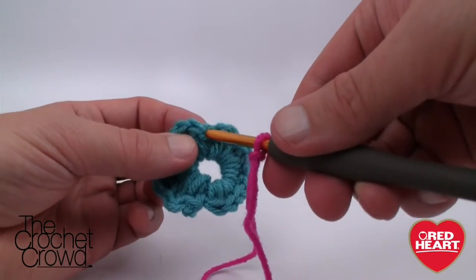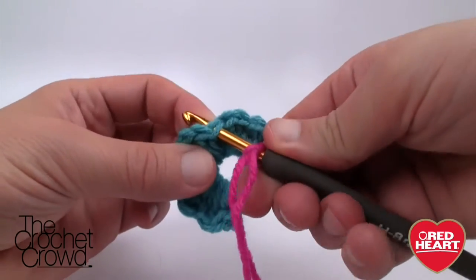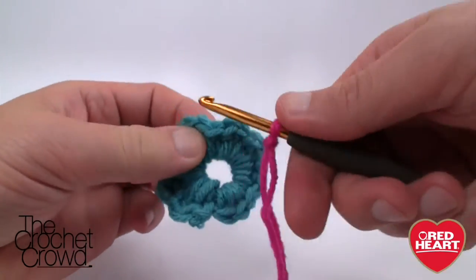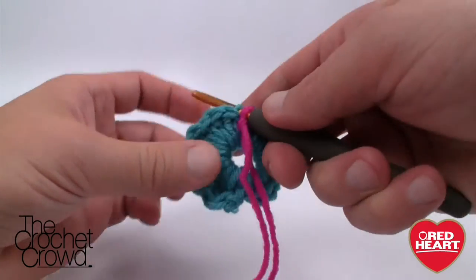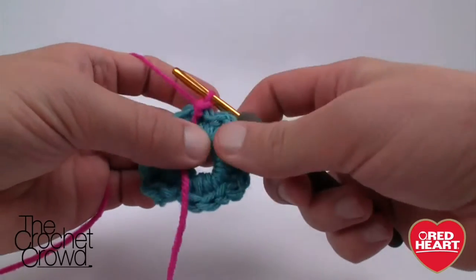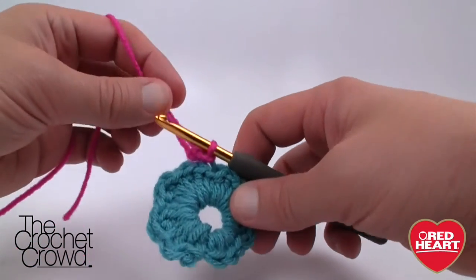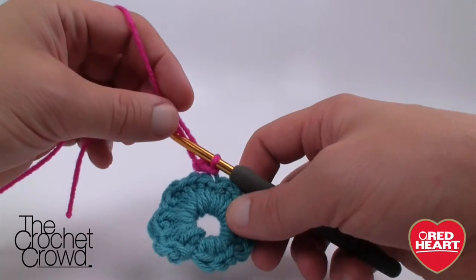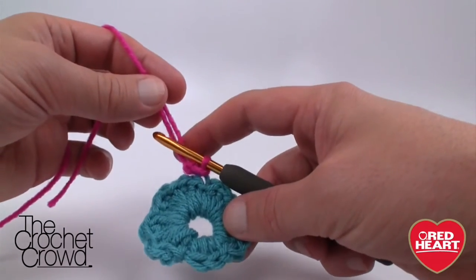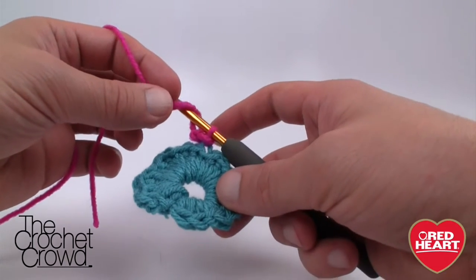You're going to slip into the back loop only — you can see there are two loops, and you want to go into the second one. Fasten on this yarn by pulling it through. Move the string to the back; when you chain out, I'll use both strands for a couple chains and then let the tail fall behind — you will not see it.